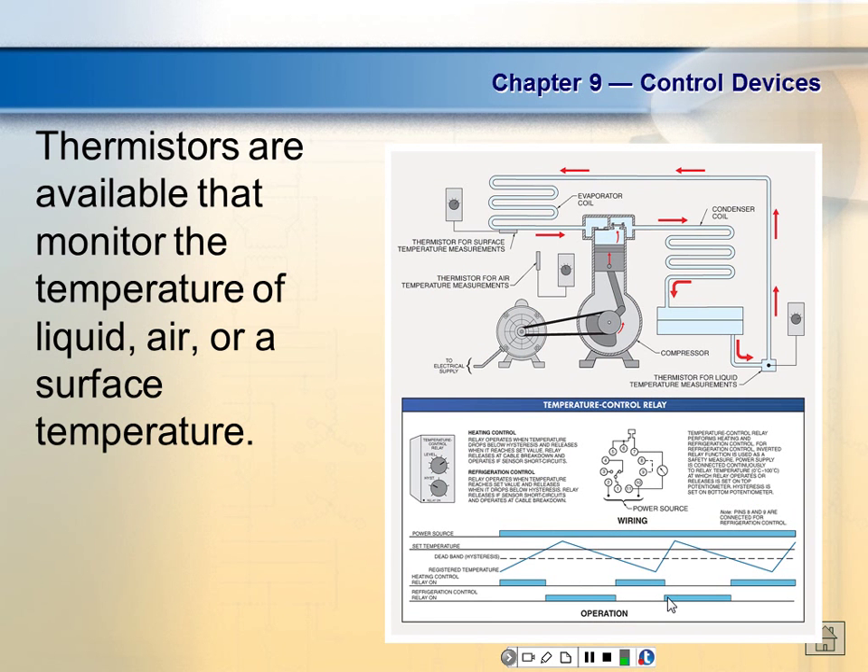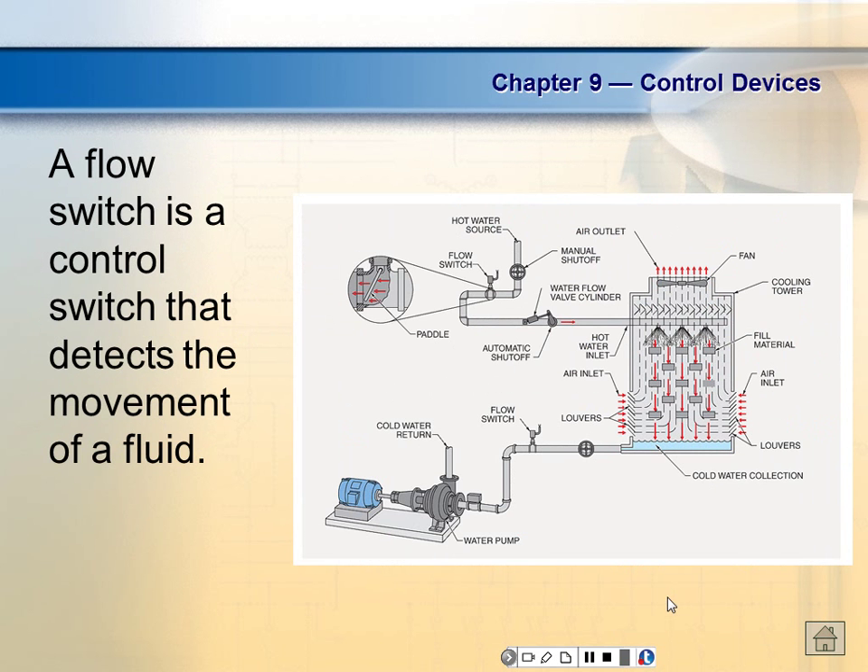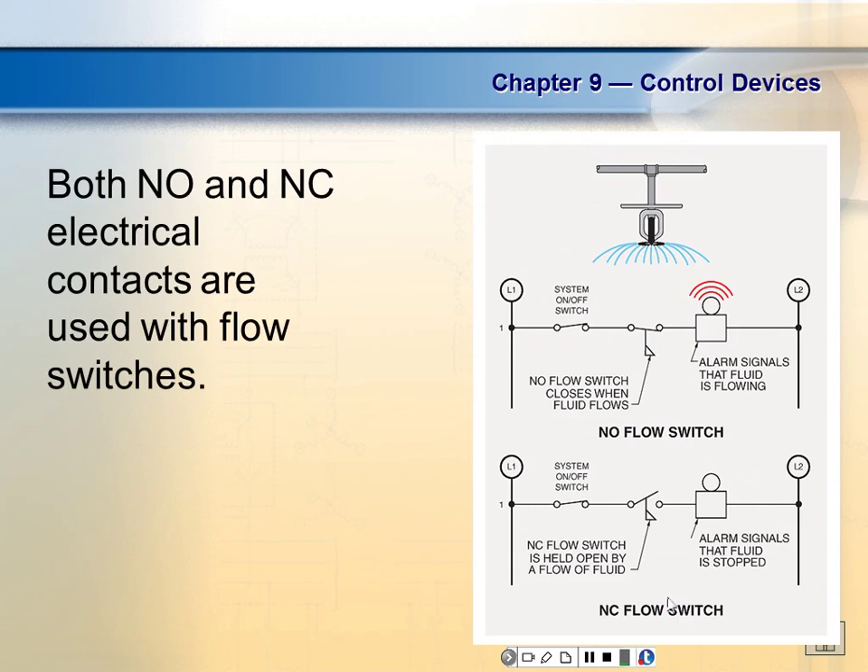And that's where we're going next — flow switches. We'll look at those next class. When I started looking at the test, I realized there were questions on this material through flow switches, but I did take those off the test because we hadn't covered them yet. That just means the class was behind by that much. Any questions?